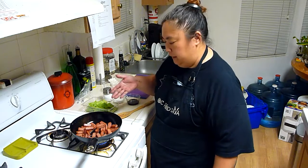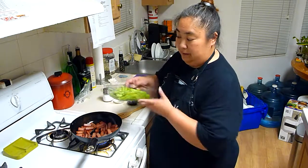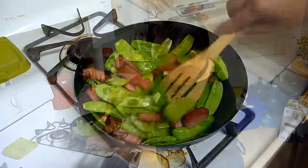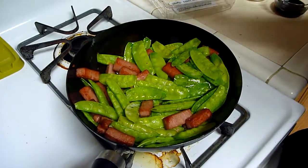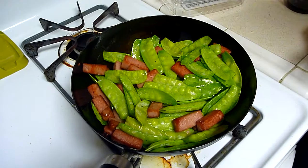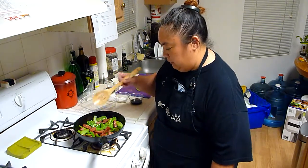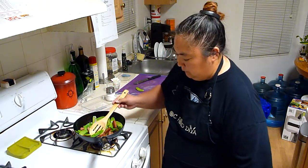Our Spam is now golden brown, and we've rendered out a little bit of fat, which will help when we add the snow peas. You can hear the water from the snow peas hitting the oil — it's got that snap, crackle, pop noise going. Our snow peas are ready: you can tell by the bright green color, the peas popping out a little more, and they're glossy.